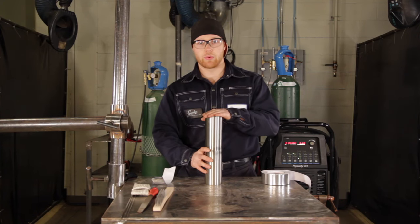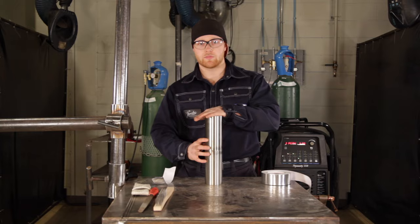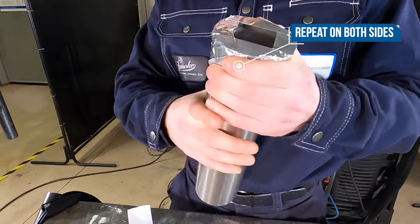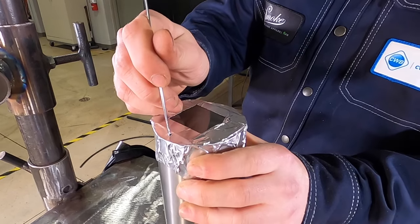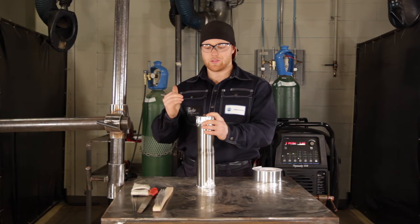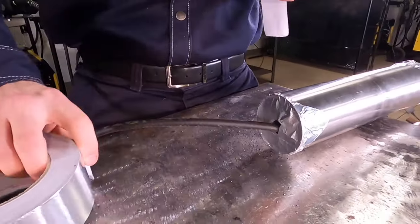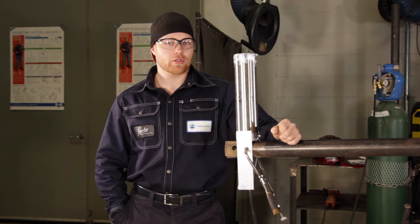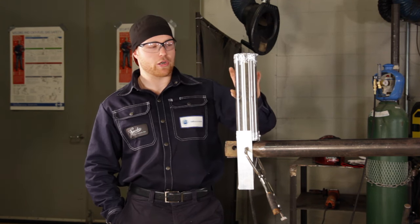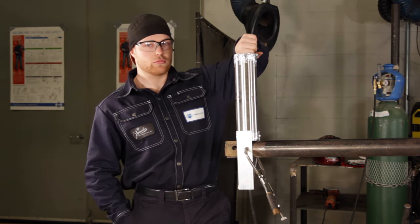Now that we got it all tacked up, we're going to set it up for the purge. We're going to protect the inside of this pipe from the atmosphere by taping off the ends. Since argon is heavier than air, I'm going to pop a hole for the argon to escape so it doesn't build up pressure and make the weld project outwards. I'll also poke a hole in the bottom for the argon inlet. We'll be running a 10 CFH purge and let it run a few minutes before welding so the inside is fully filled with argon. One way to check is by licking your knuckle — if it's cold, you're good to purge.